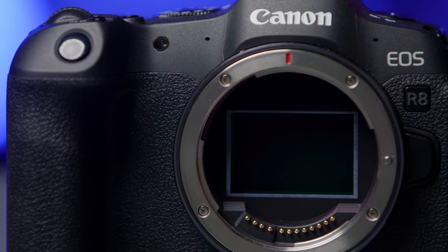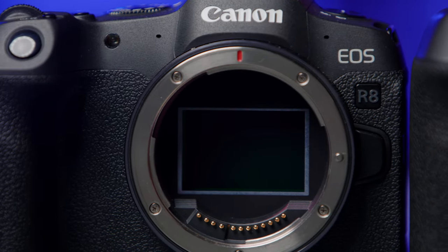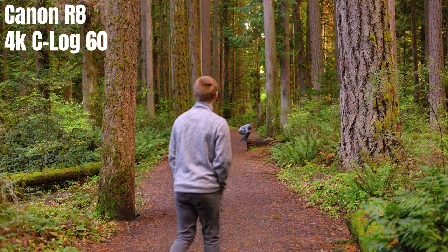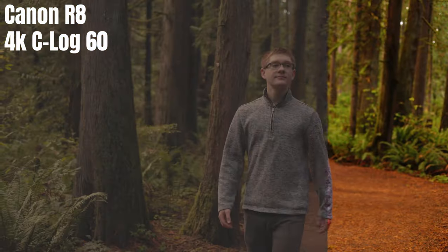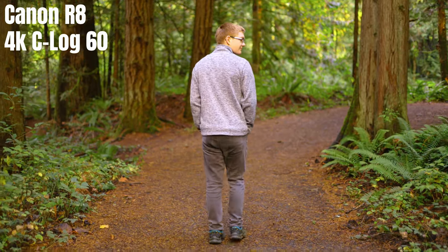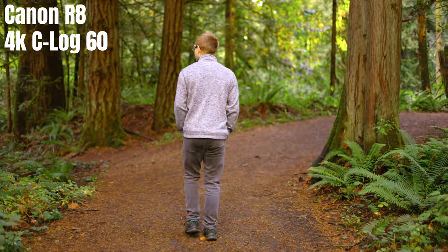Now let's move on to the image performance. Because the R8 has the same sensor from the R6 Mark II, the footage looks amazing. But because it is a smaller camera, you're lacking the 6K raw output, so it's just going to be IPB and IPB light compression. You can use C-Log 3, so if you're comfortable with grading I would highly recommend that. Because this camera doesn't have any built-in stabilization, that can be an issue, but if you get a stabilized lens it shouldn't be a problem. Other than that, it's a Canon camera in the R system — same flip-out screen, same dials on top — but you are lacking the joystick, so if you use that a lot in your current camera, you will miss it.